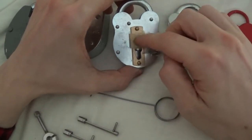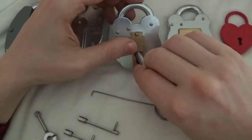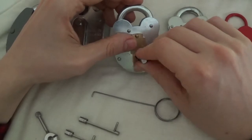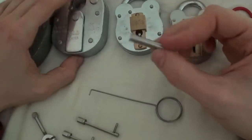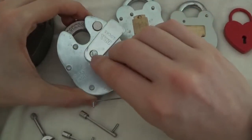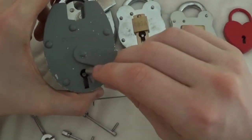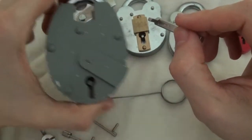That could be because something's in the way, but as it is it doesn't want to fit. They do say it fits most, not all. But it does fit this one, and this one, and this one — which is going to be one of the locks I'm going to pick, not in this video but in the next one.